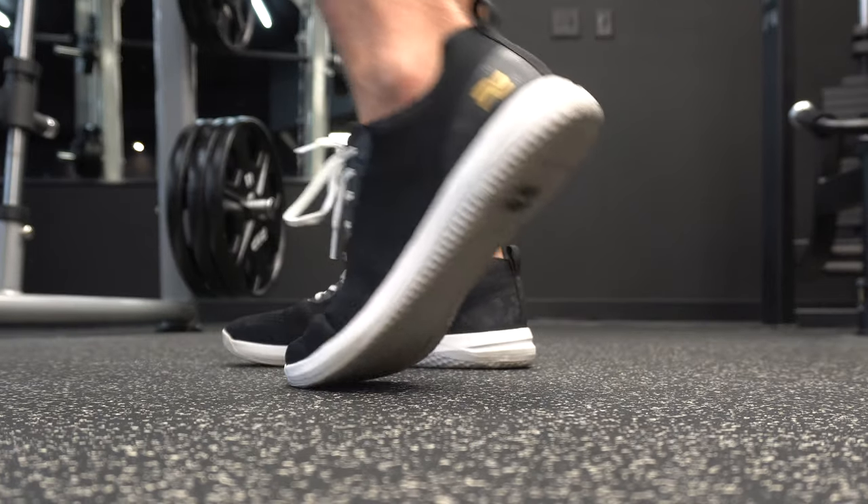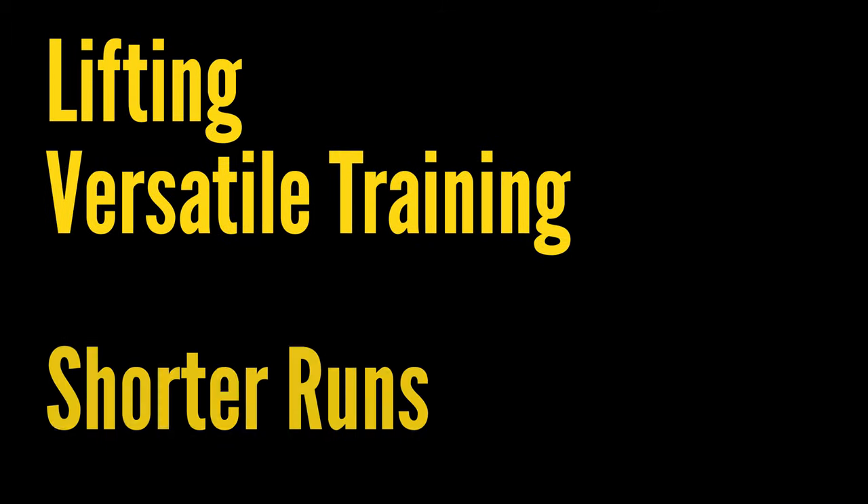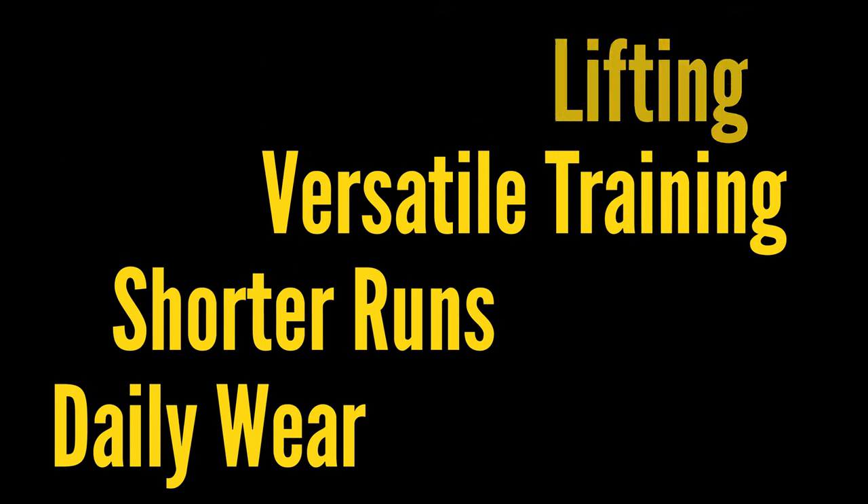Now let's talk about the performance section, which is my favorite part of the review. I'm going to break this into a few different parts: we'll talk about lifting, more versatile training, and then shorter runs and daily wear.